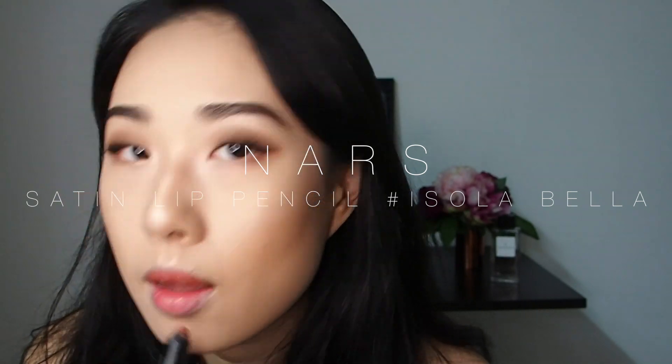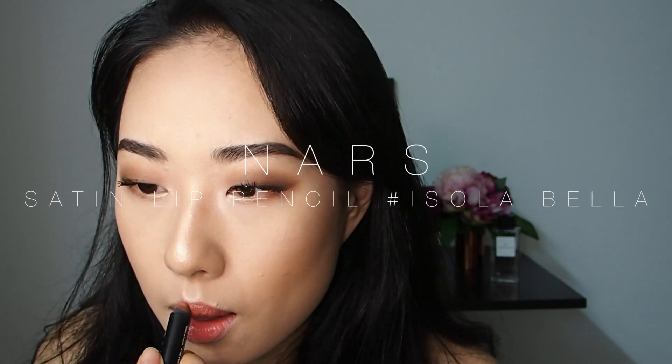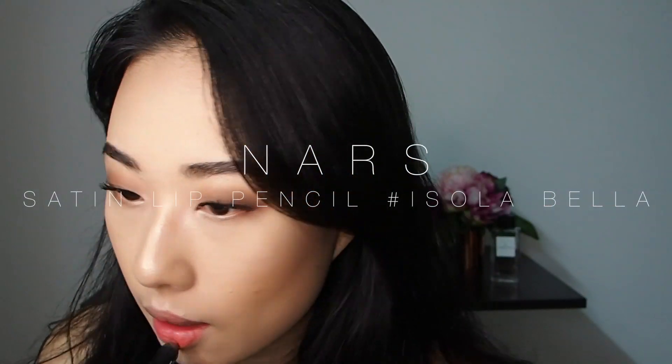I'm trying to decide which lipstick to use but ended up using both. I'm taking the peachy coral nude shade from NARS to create a nice base, then using the pinkish browny nude shade from Armani to fully cover my own lip colour.